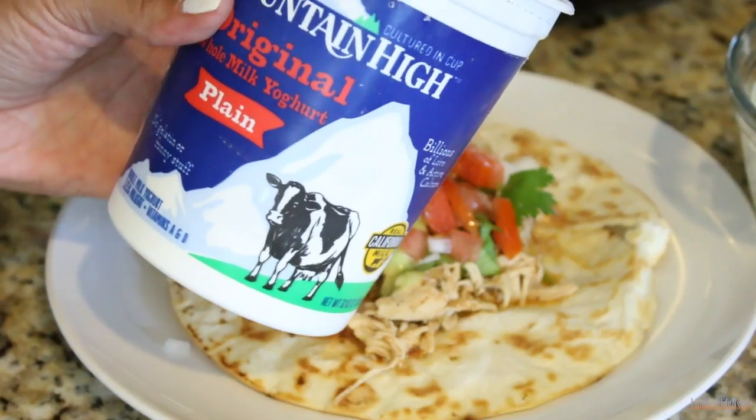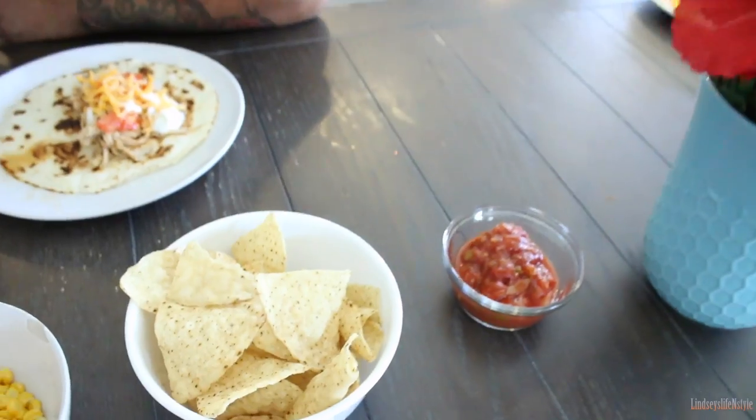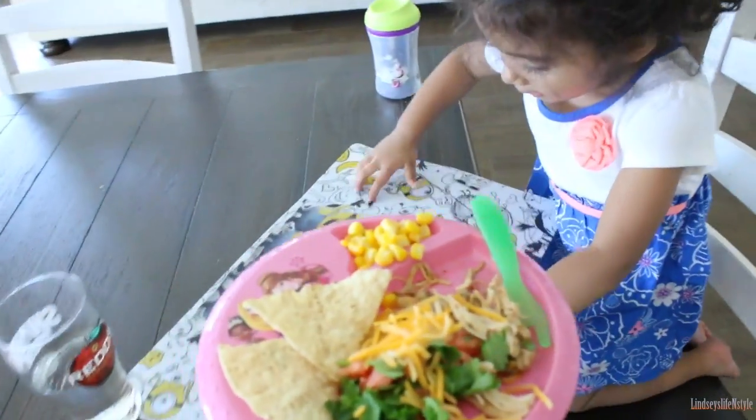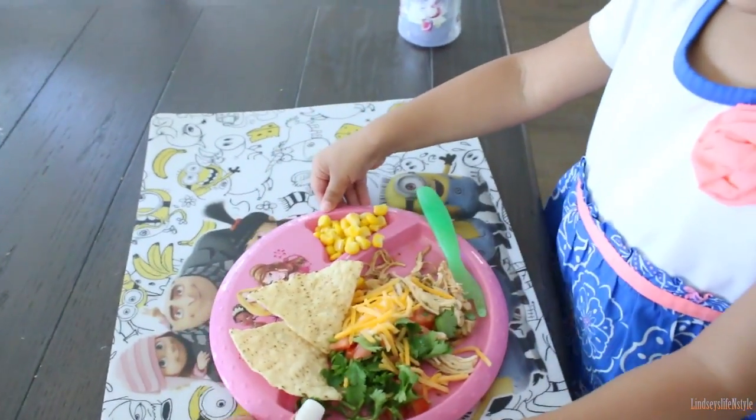I go ahead and use plain yogurt instead of sour cream — that's just something that I do. Then I'll usually just pair it up with some chips and salsa, corn, sometimes even black beans. But tonight we did corn and chips and salsa, and everybody loved it.